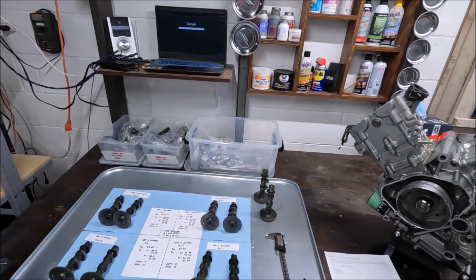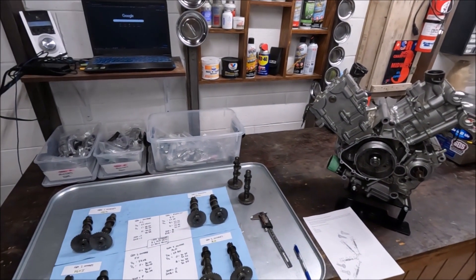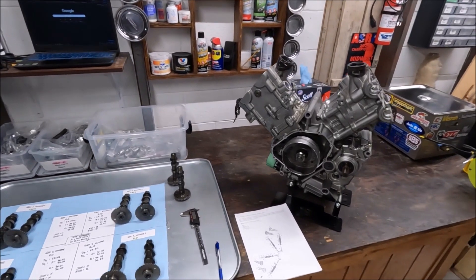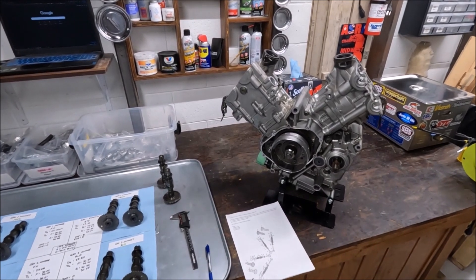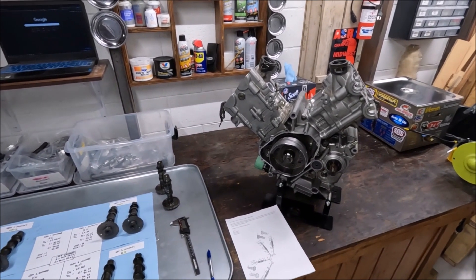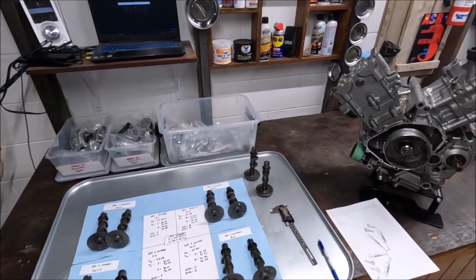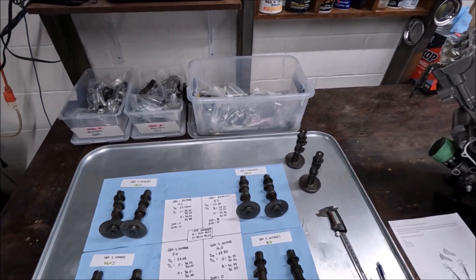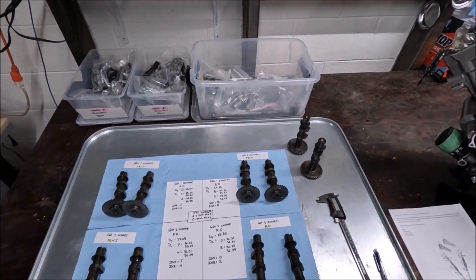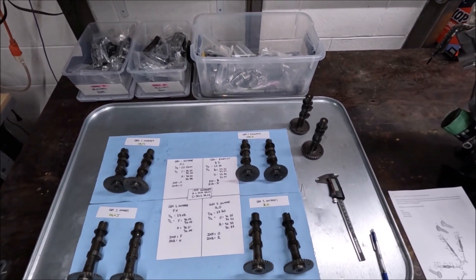I thought this was just going to be straightforward until I started measuring things, because I always start measuring things. I wanted to do a cam swap — the traditional 2G intakes into the intakes of this engine, and then switch over the intakes onto the exhaust. What I found is that it's not as straightforward as I expected. The 1G and 2G could be, but there are some differences and some stuff I found that made me think I need to look into this further.